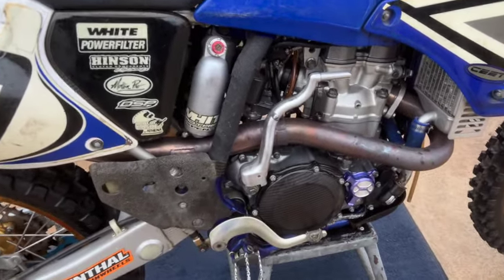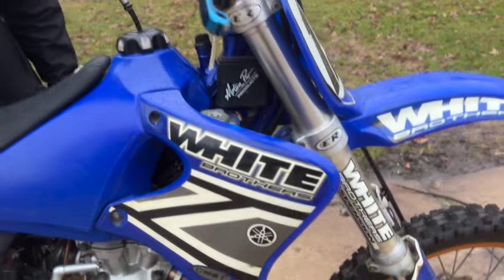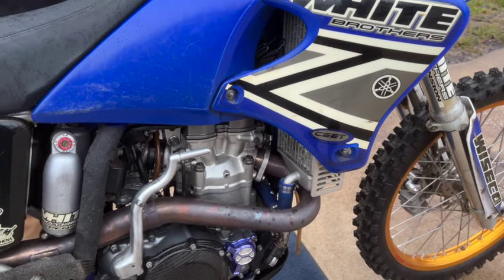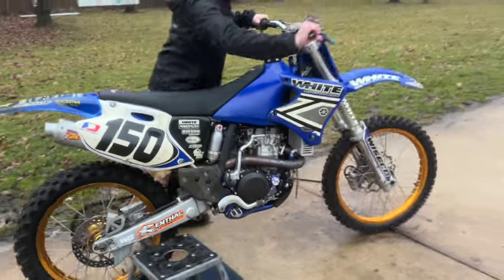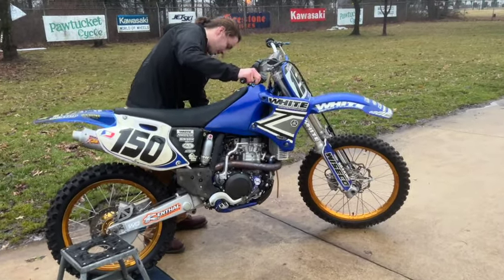We'll go over that more in detail a little bit later in the video, but I just want to show you that it runs. I was just riding it around a little bit, so it's a little bit warm still. These are notoriously hard to start when they're warm, so let's see if we can make something happen pretty good here. Good — put the gas on, put the hot start on.